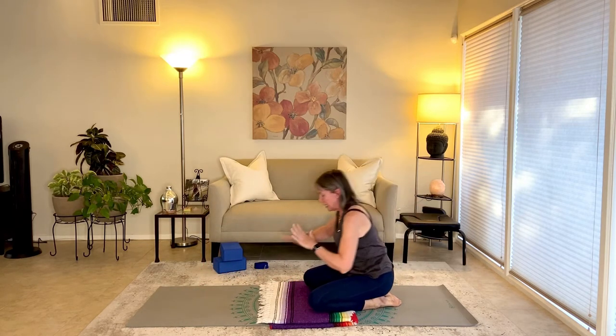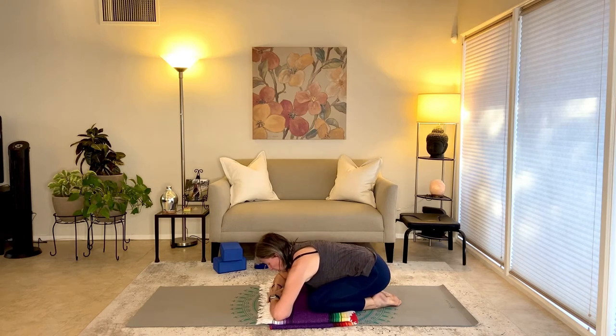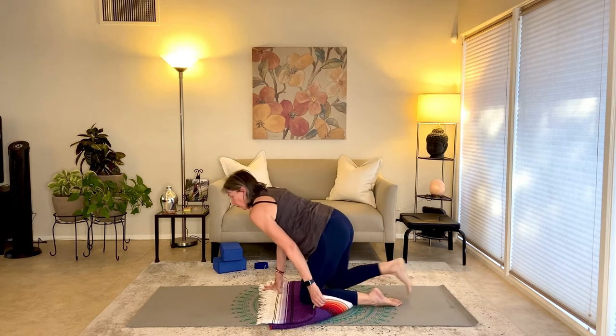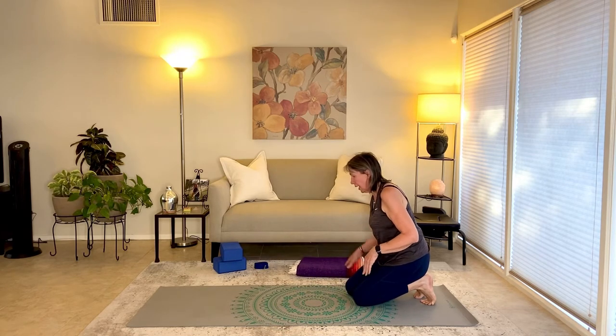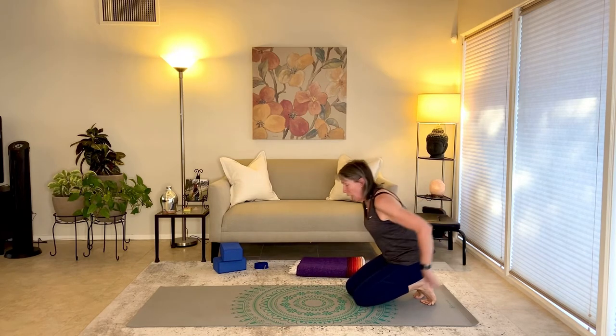In child's pose: big toes barely touching, knees separate apart, forehead resting on stacked hands. Take a couple breaths into the whole back body and also into the belly — on the inhale, feel the belly press into the thighs. Nice and slow, come up to sitting, then come all the way down onto your belly for what I call prone arm lifts. You can take that padding out from underneath if you like.